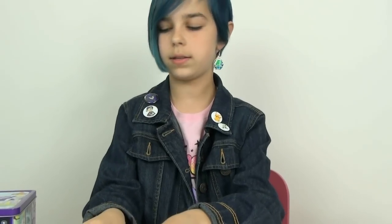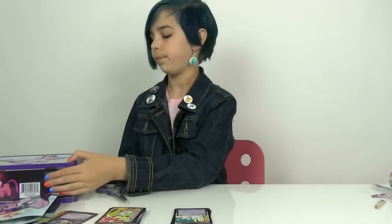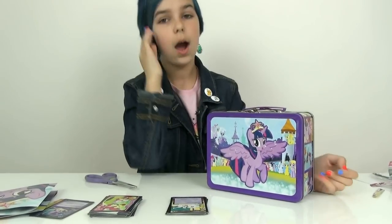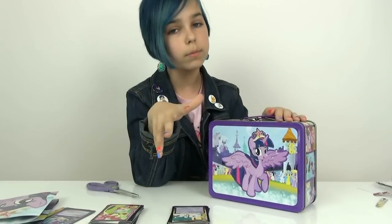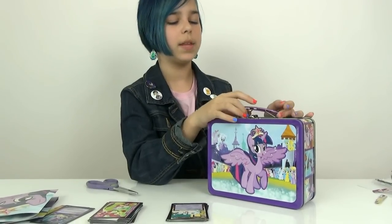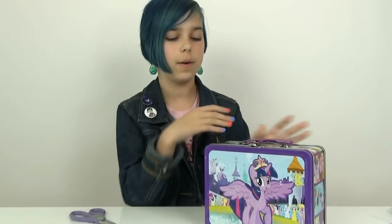So if you haven't seen these but you've been thinking about it, it comes with a bunch of cards and an awesome poster. These are a lot of fun to open up. We're probably going to get the Rarity tin box and that Derpy one too — Derpy's awesome. So we'll see if we can find those two. Thank you guys for watching — bye!